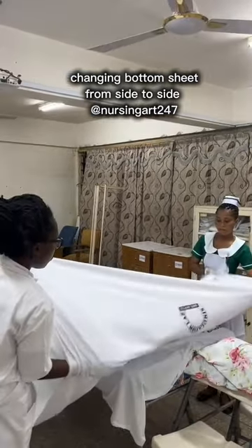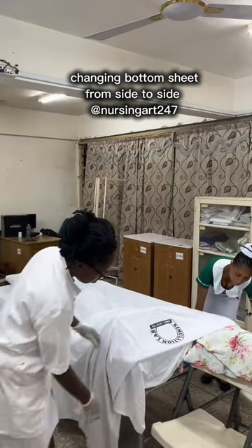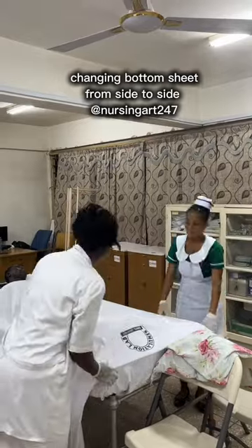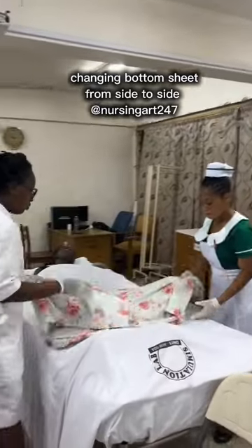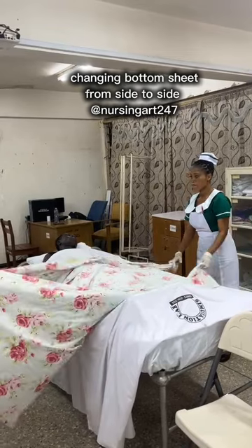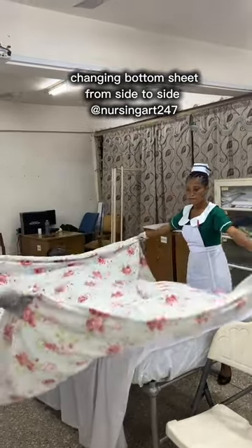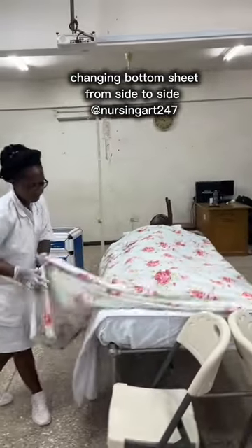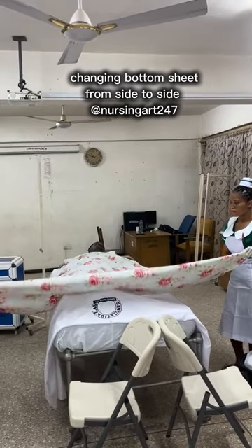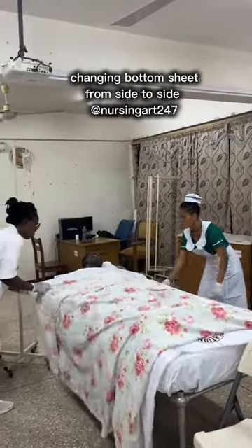Now complete the top sheet by folding the bottom edge over itself. If there is any problem with the bottom sheet, correct it before continuing. Then place the counter pin — it was also folded in three, so open it in three folds. If the counter pin has been turned the wrong way, the wrong side should face down. Turn the bottom side of the counter pin inside, fold it under itself, and place it at the edge of the top sheet.